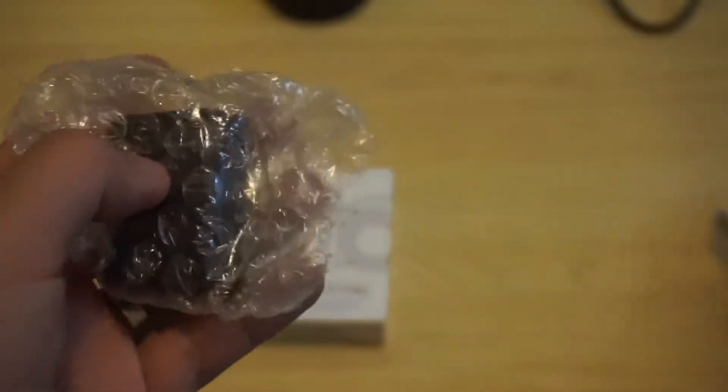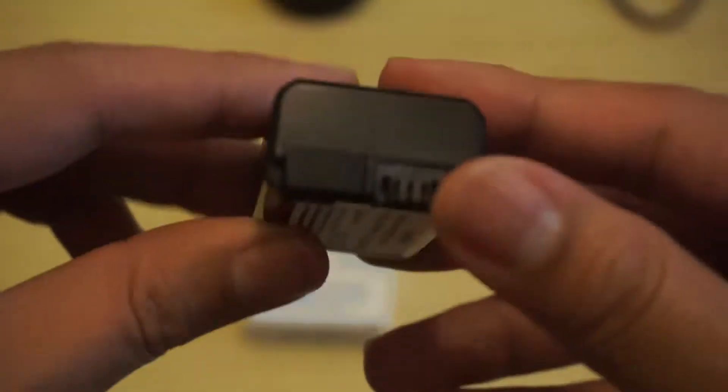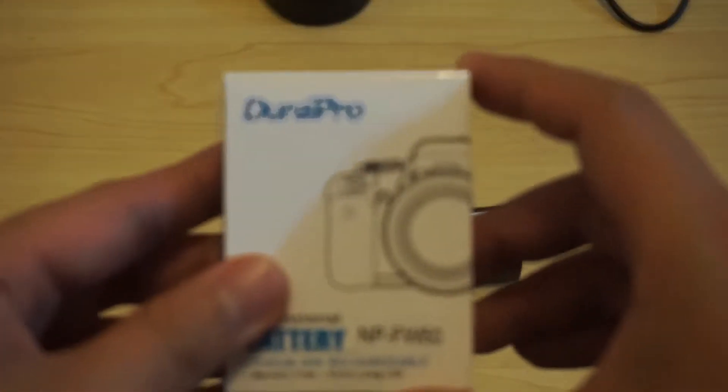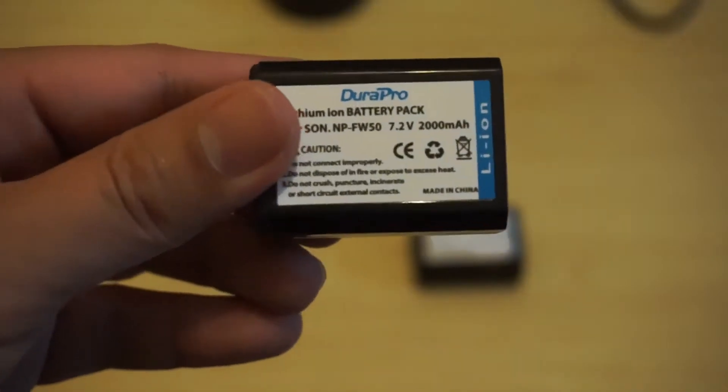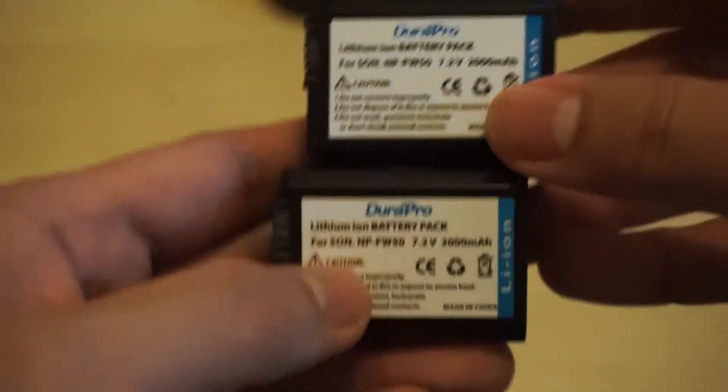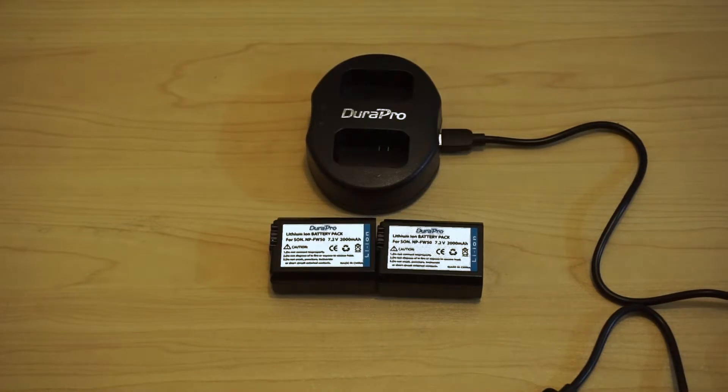Let's open it up. Inside, it's just the battery with some bubble wrap. Here is the battery — same size as the standard Sony one. Now let's open the other one. Pretty much the same on the box. Just the battery with some bubble wrap, same label. 7.2 volts, 2000 milliamps. Here's a closer look at both batteries. Two batteries and a charger for 1,454 pesos, or roughly 27 USD.